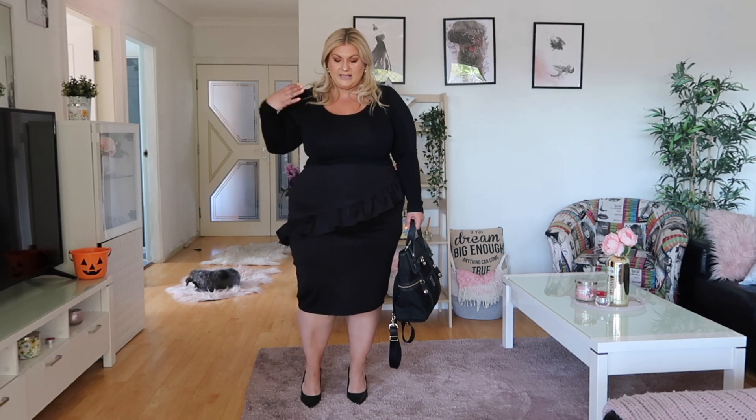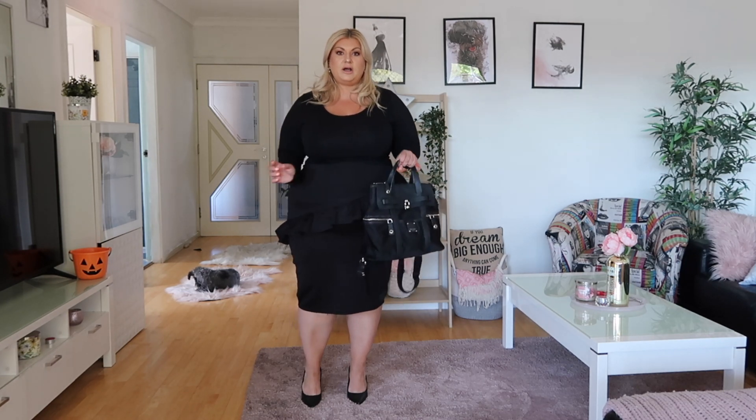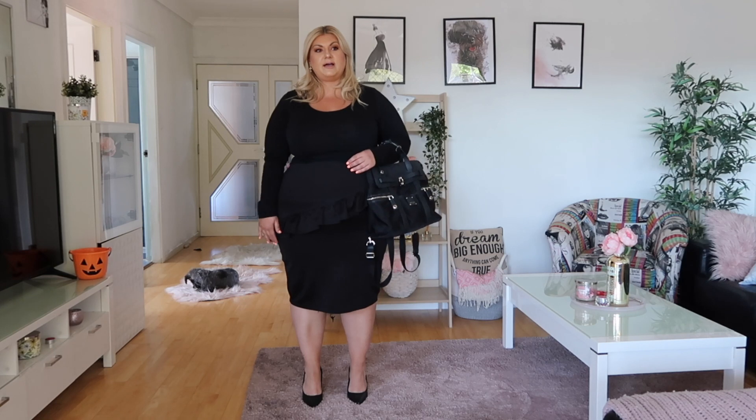For accessories, I've got a black handbag with little gold accents on it, which brightens the bag and lifts the outfit. I'm wearing plain black pumps, and the whole look feels put together without looking boring. Sometimes people think all-black means hiding your body or not feeling your best, but this is a way to still look stylish.